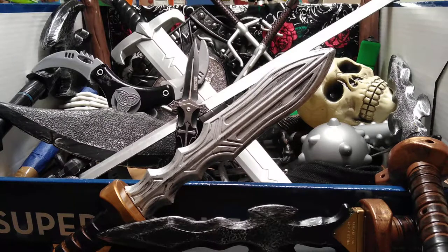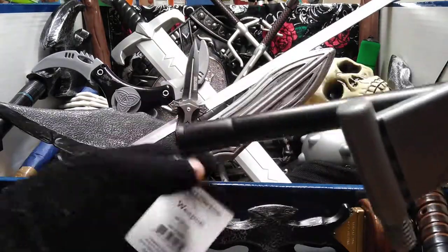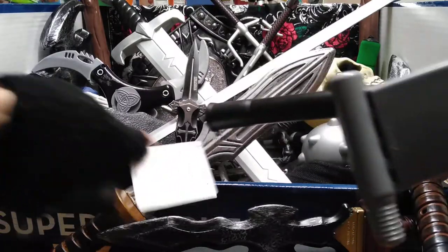Today is the unboxing of my new plastic melee weapon. It is the Grim Reaper unboxing. It's a little tag — it's the Grim Reaper sickle.